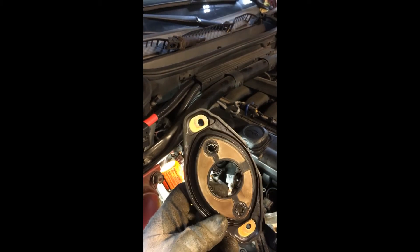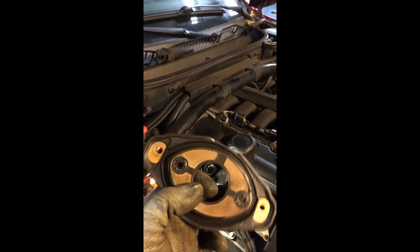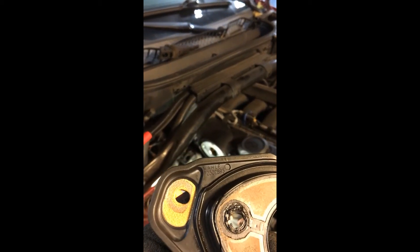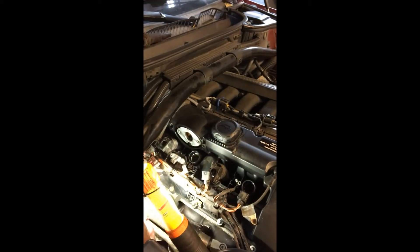Remember, this valve cover with all gaskets was replaced only about one year ago. I checked the gasket brand and it's actually Molly — look, right here — and that's the OEM supplier for BMW gaskets and components. It's a very trusted, good quality part, so something else must have caused this cracking to happen.